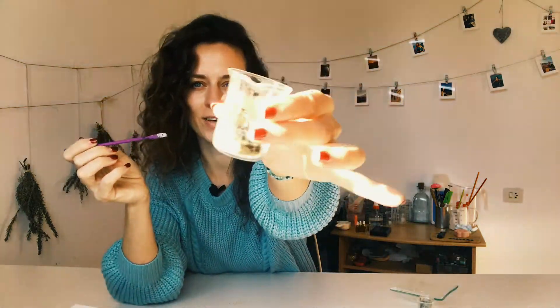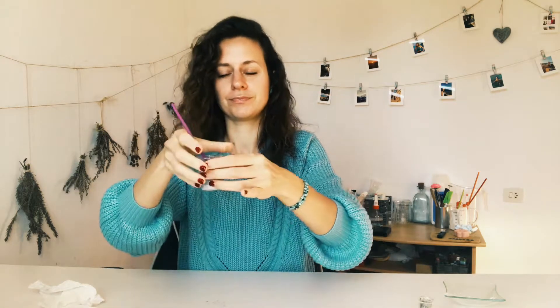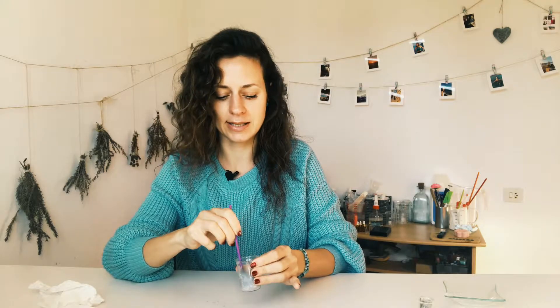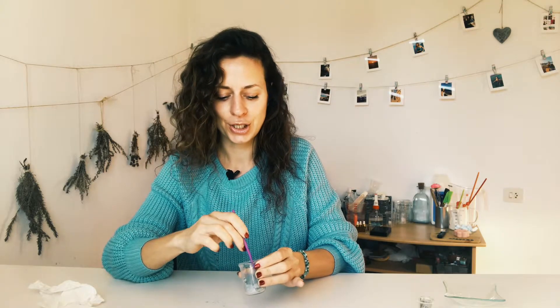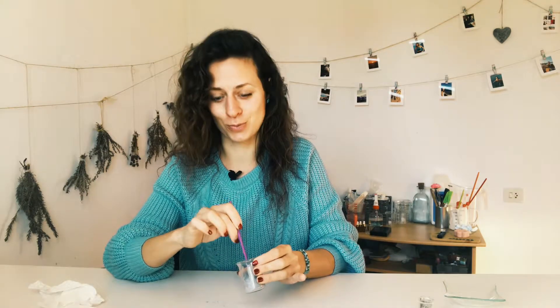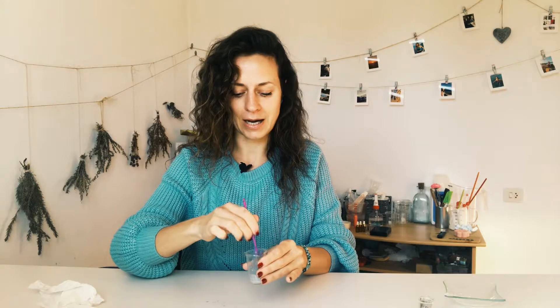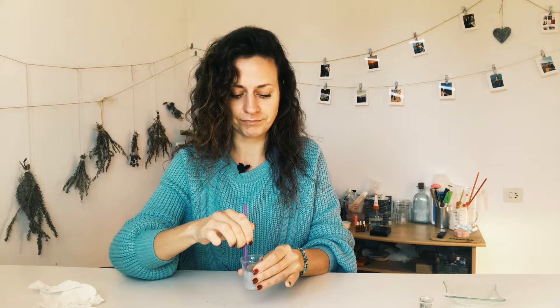I have everything in here — let's just mix it together. You should get a light gray color, as you can see. All the other ingredients are white; the gray color comes from the charcoal because it's black. Make sure you mix it very well. It's a fine powder so you don't need to do anything else.